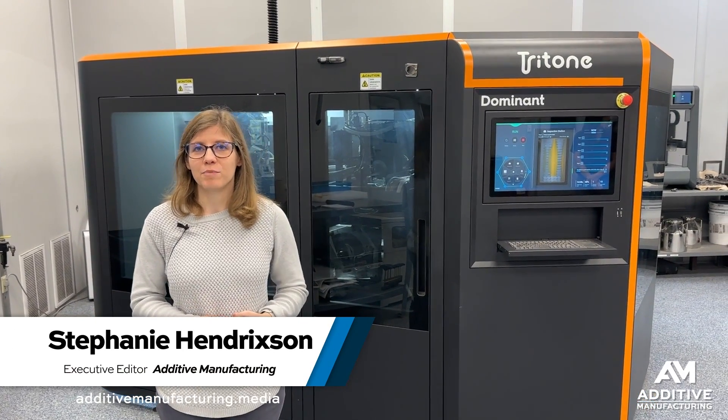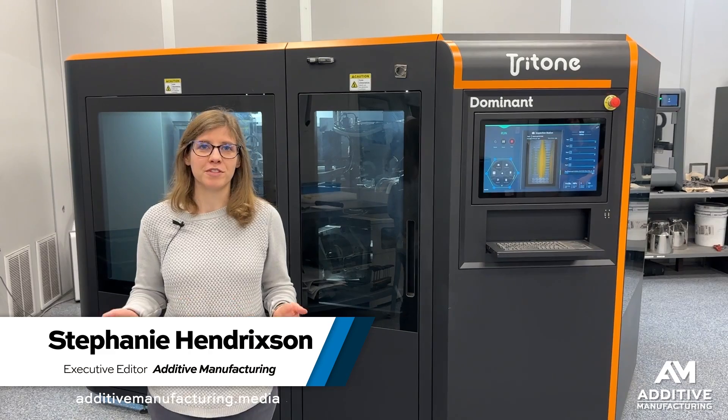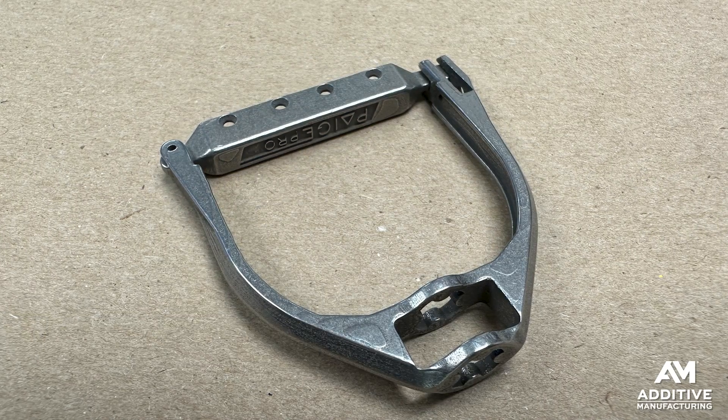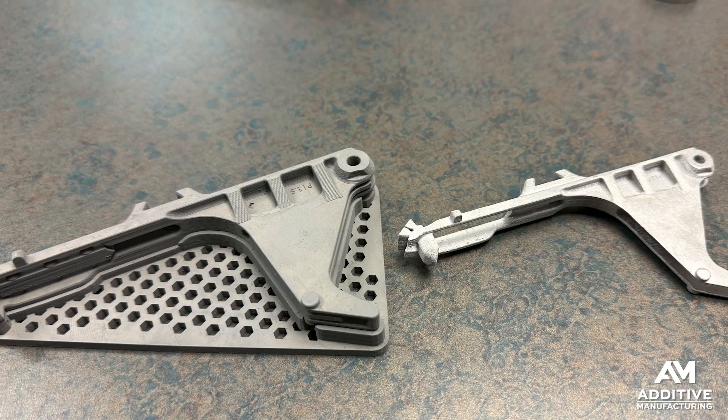Stephanie Hendrickson with Additive Manufacturing Media. I'm learning about sinter-based additive manufacturing here at Alpha Precision Group, APG, in Ridgeway, Pennsylvania. This is a MIM company — a metal injection molding company — that has adopted various types of metal 3D printing.